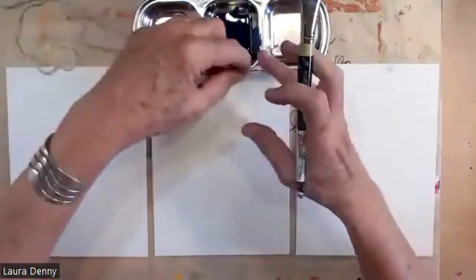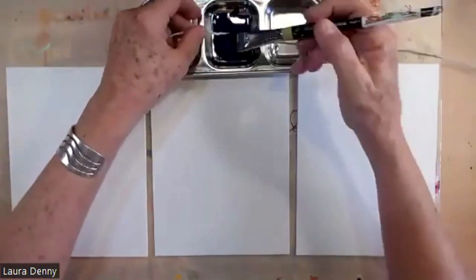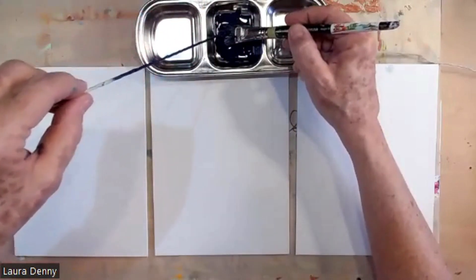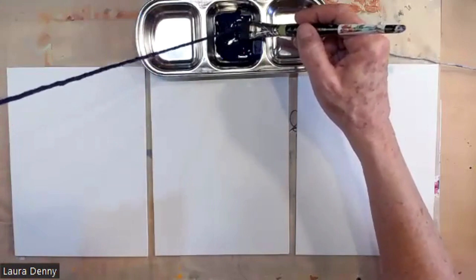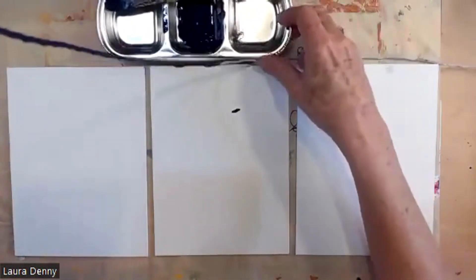What I usually do is take my damp string, hold my brush on it, and just pull it through the paint, which creates good absorption. It already left a mark.